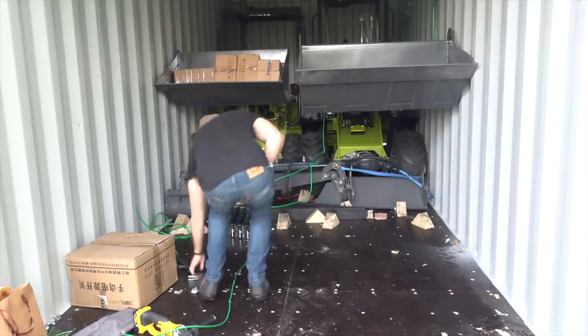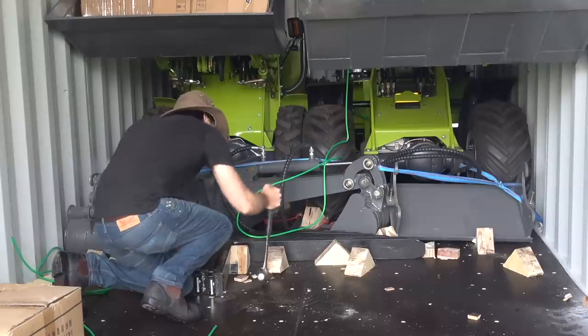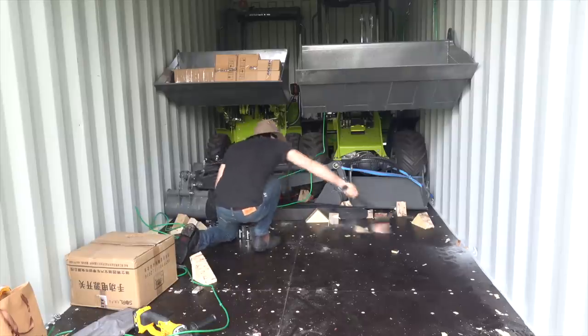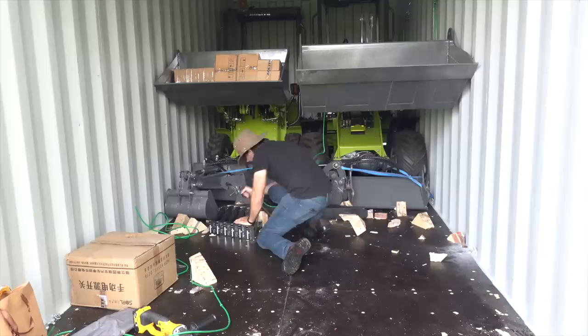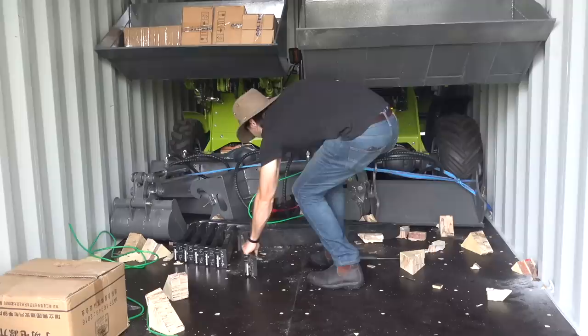To get the next two machines out, I had to get the pallet forks and the other attachments out of the way, but they're nailed to the floor using chock blocks, just like we had under the loader tires, so those had to be banged out first, and there were a lot of them.